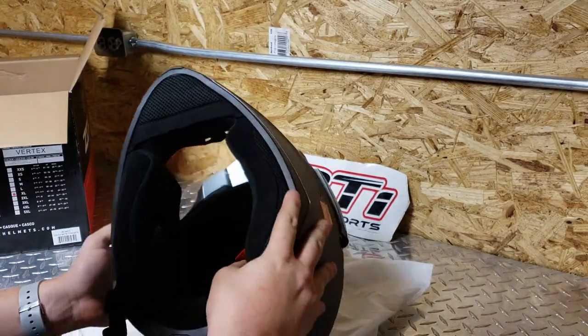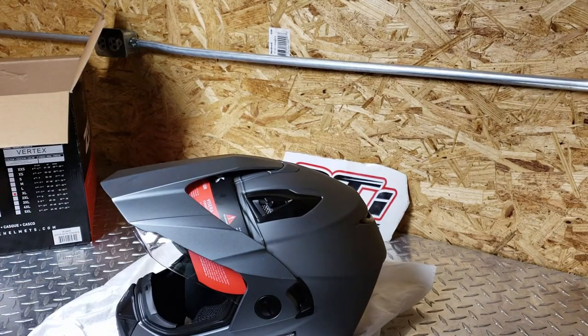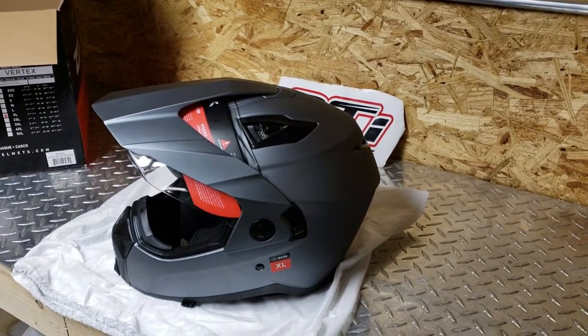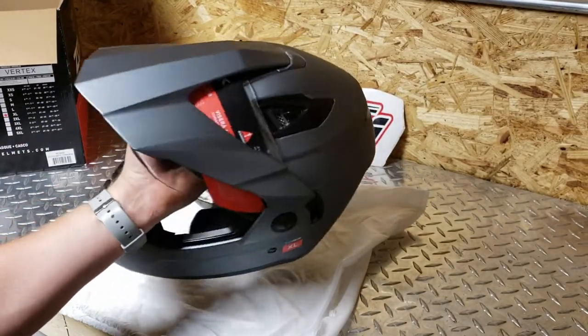Anxious to see how well that works out. I put this on my head — I don't know if it's because I've always got my GoPro mount on my Trekker or what, but the Zox feels lighter to me. And I haven't compared the weights or anything.